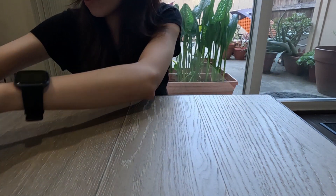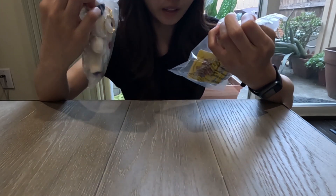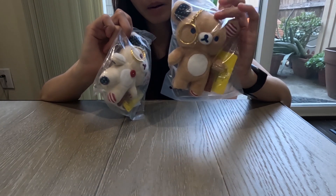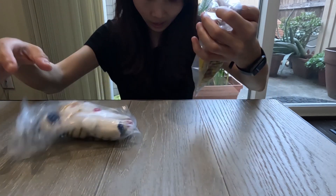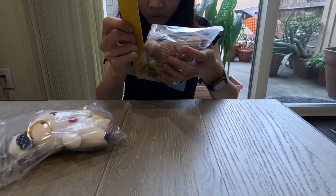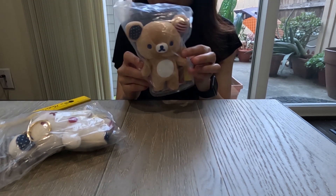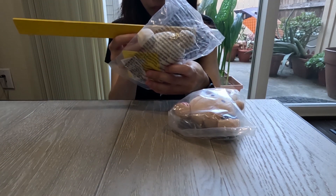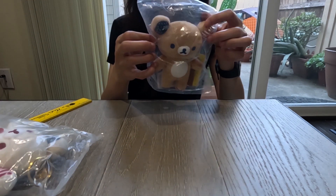Moving on to the other merchandise — next I want to show you the keychains. I got both the Rilakkuma and Korilakkuma plushie keychains; I believe they were $15 each. They're a super mini size. The dimensions are approximately five inches by four inches for one, and about four and a half by four inches for the other.